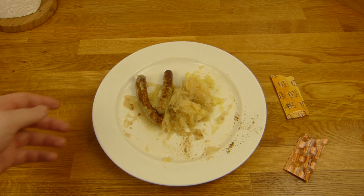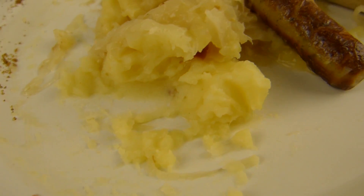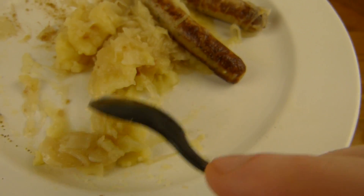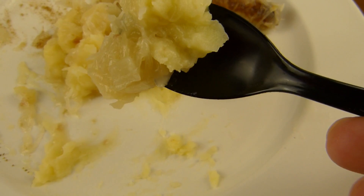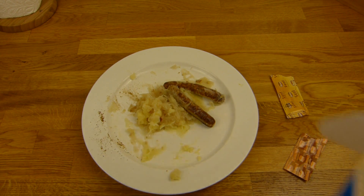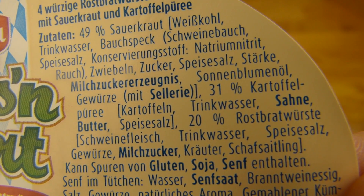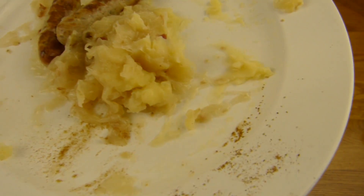Dazu gibt es noch Senf - und das ist ein leckerer Senf, der schmeckt ganz gut. Ist nur mittelscharf - der brennt überhaupt nicht, schmeckt aber sehr lecker nach Senf. Nicht wässrig oder so - sehr schön. Dann werden wir mal hier kosten. Das ist Sauerkraut - 50% ist eine ganze Menge aber das ist gut. Hier ist Kartoffelpüree - das werden wir als erstes kosten. Das ist ein sehr leckeres Kartoffelpüree. Hier ist auf jeden Fall ein Bacon - der schmeckt sehr salzig aber sehr lecker. Was sind denn die kleinen Würfel? Schmeckt irgendwie fleischig.